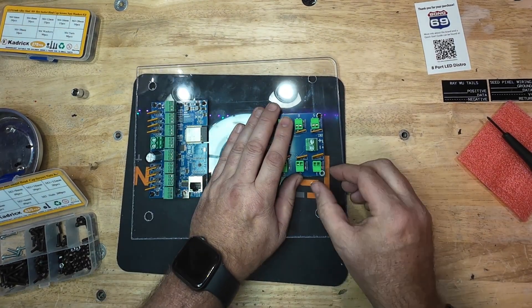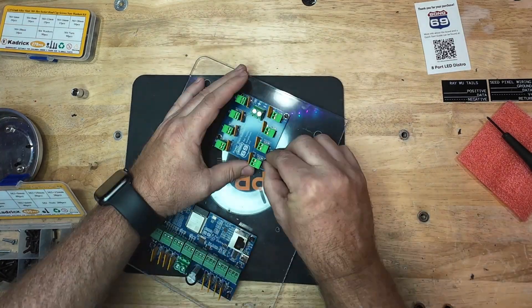I've mounted the Bong69 controller and the power distribution board onto the clear plexiglass plate.